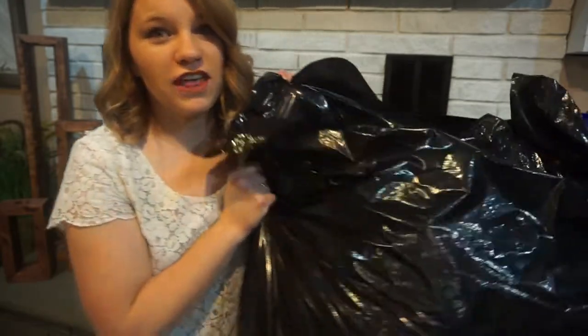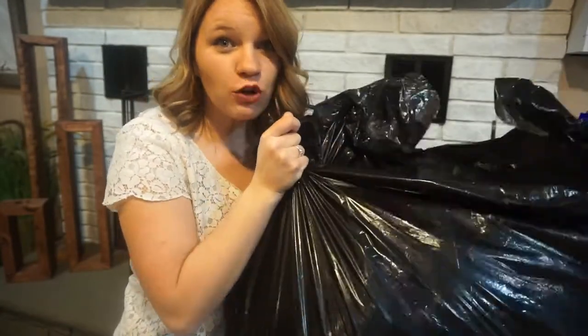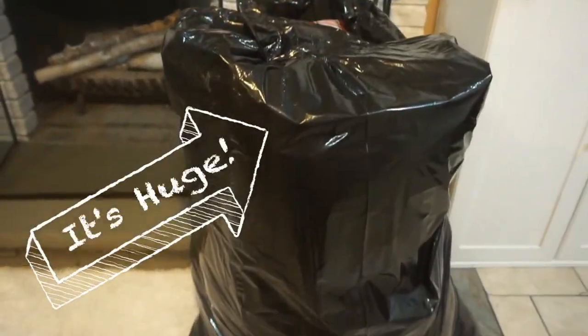Hey guys, it's Holly from By The Stand and I wanted to test out something that I got from the dollar store. Christmas is over and I've taken down all my Christmas stuff. If you know me and if you've been in my house around Christmas time, you know that I have a kind of a big thing for throws and pillows — I love my throws and I love my Christmas pillows so much so that this oversized garbage bag is full of them, chock full of pillows and throws.